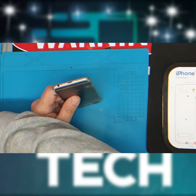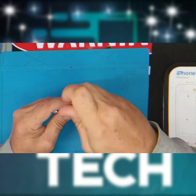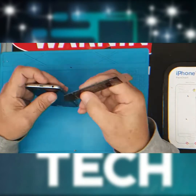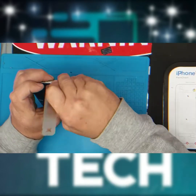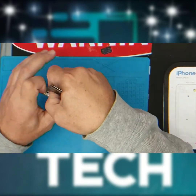You're going to need a Pentalobe screwdriver to remove the two Pentalobe security screws at the bottom of the 6s. You also need a spudger — put that between the glass and the frame and gently run the spudger down, and vice versa on the other side.